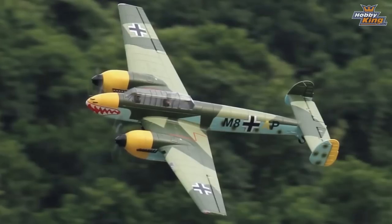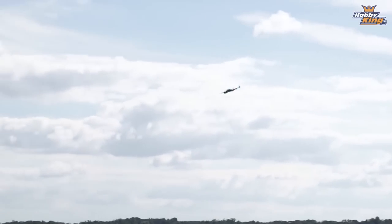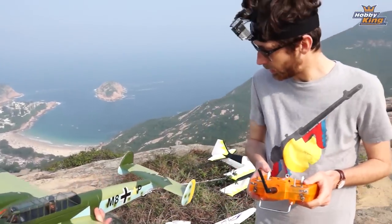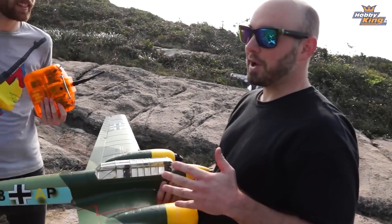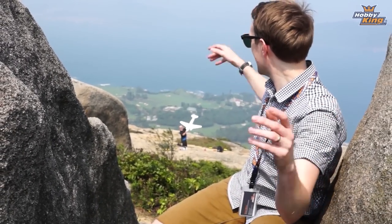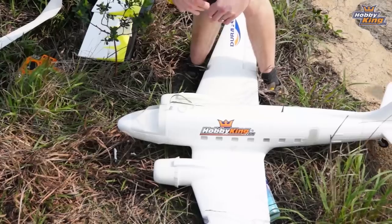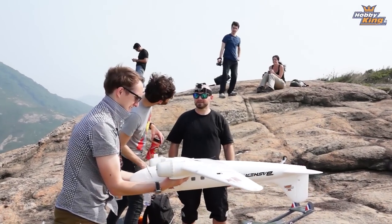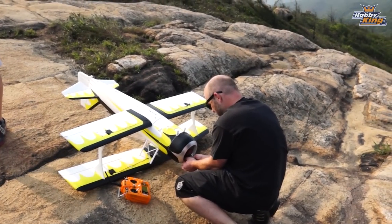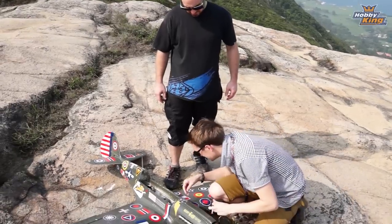So the next one is the BF110 — Duraflight BF110. Everybody knows and loves that. It's the twin that came out just at the end of last year. All the props have been taken off, just the spinners and motors remaining on the model. Retracts have been taken out as well. And the final one is a mystery — the C47! 1400 millimetres span. Pretty big, it's a twin. I think that should go rather well. Let's get to it.